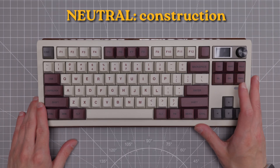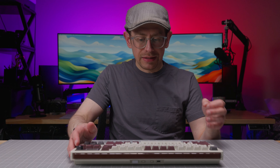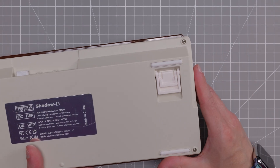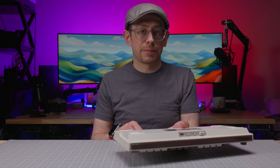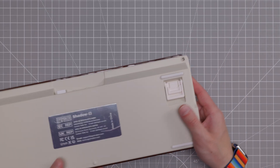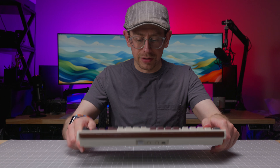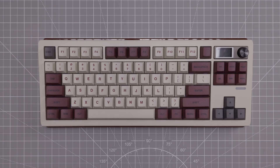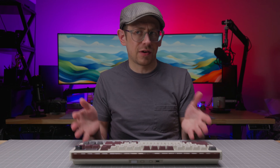In the neutral category, I'll mention the construction. I don't have any major complaints about the construction quality. They made a couple of interesting choices — for example, there are both screws and plastic clips. I got a little excited when I first saw the screws, thinking disassembly was easier than the TH80 Pro V2, which is all plastic clips and difficult to pry open. But after removing the screws, I found there are also plastic clips along the sides. They're not super difficult to pull apart, so overall disassembly is slightly easier than the TH80 Pro V2, but it's all plastic — not really above-average construction quality, and not disappointing either.